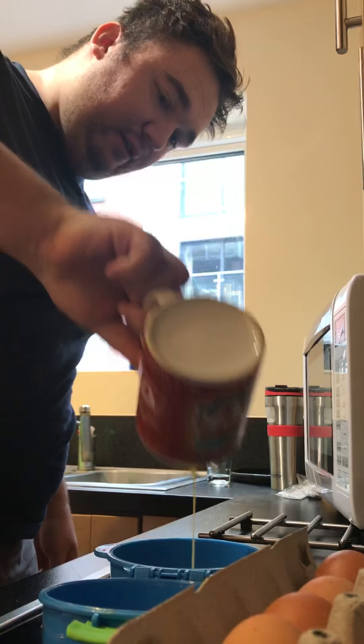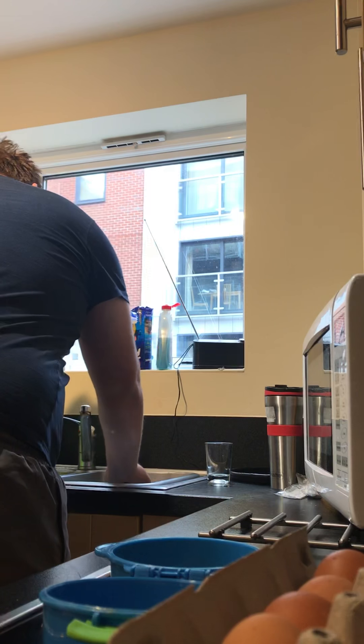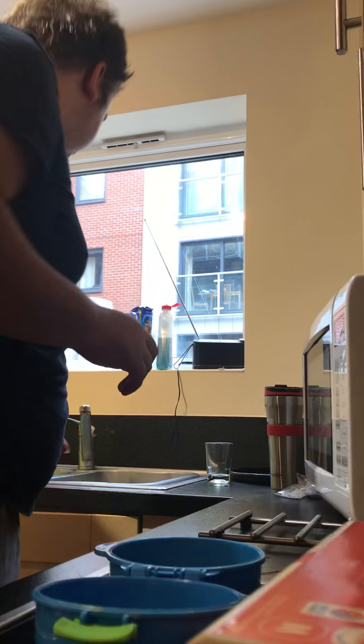Oh dear, that is a bit — oh dear, that'll be alright. These eggs are probably a bit past their best before. When was it? Ah, 15th of the time — we're fine.